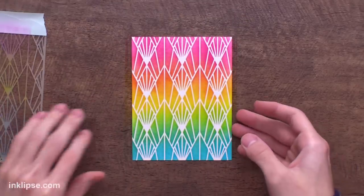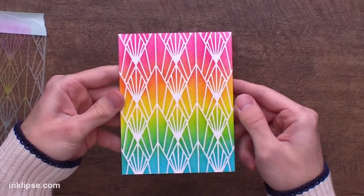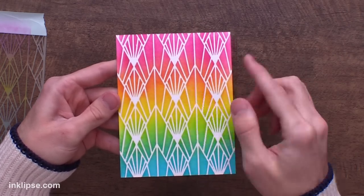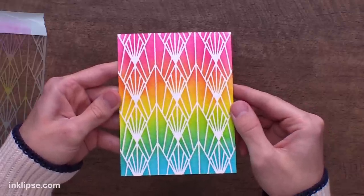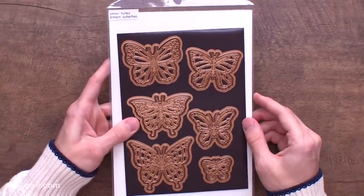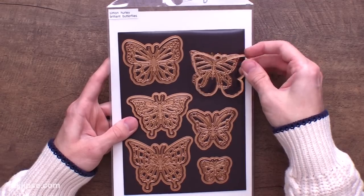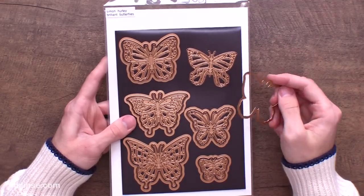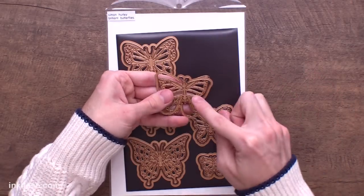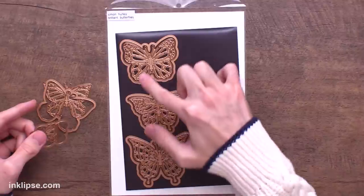We'll lift off the stencil and check out that beautiful background we've created. I absolutely love it - all of that amazing fine detail was captured. Those blending brushes get into those small little areas and give you great crisp details. Now I want to create a shaker card window, so I'm going to use the Brilliant Butterflies die set. I love this one because it's got shadow dies that create a window effect, or detailed dies to create really detailed butterflies. I'm going to use this medium-sized butterfly placed kind of in the center at an angle - that's going to be the window we cut out for the shaker card.